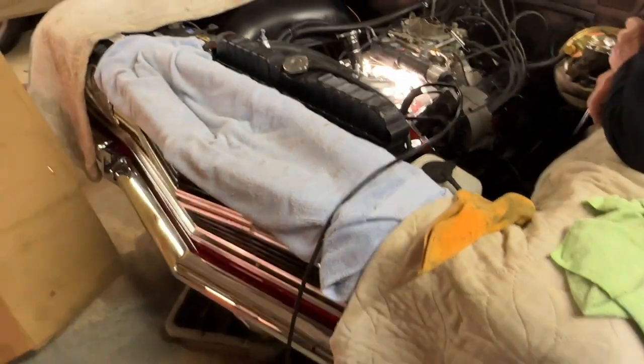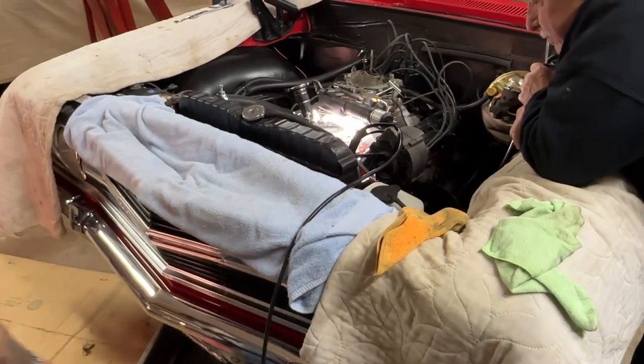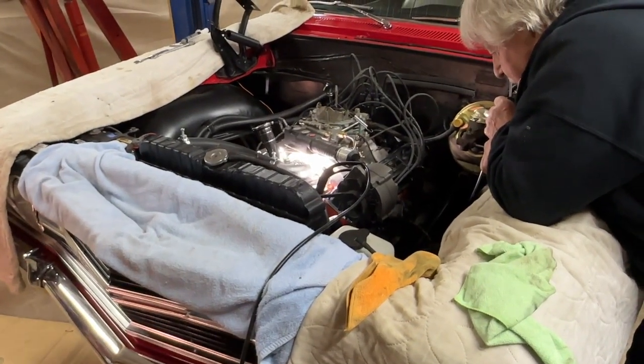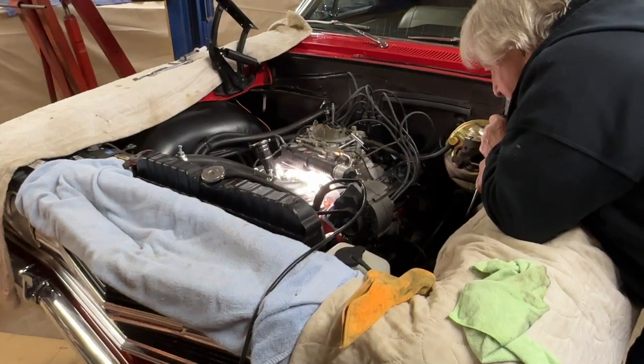We're gonna get the radiator fluid back down below the engine so it doesn't keep seeping, and then we're gonna try some two-part epoxy on there. We'll see how it works out — hang loose, we're still working on it. But it did start up and it sounded pretty good.